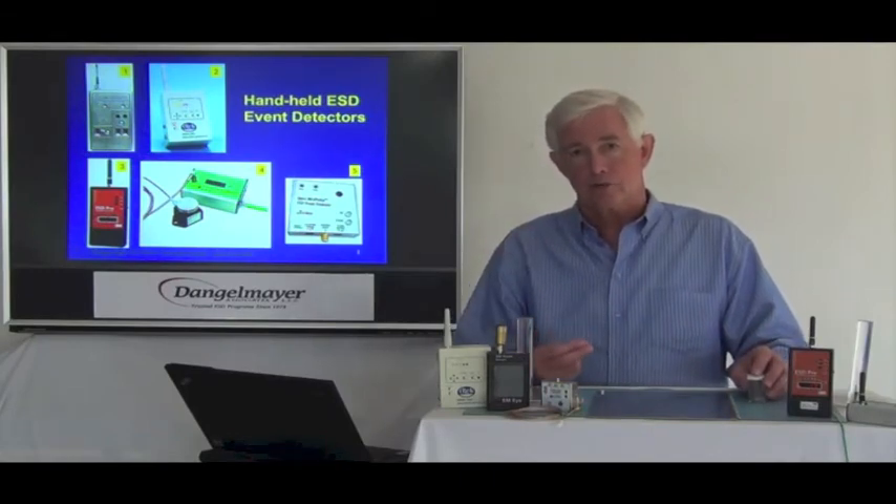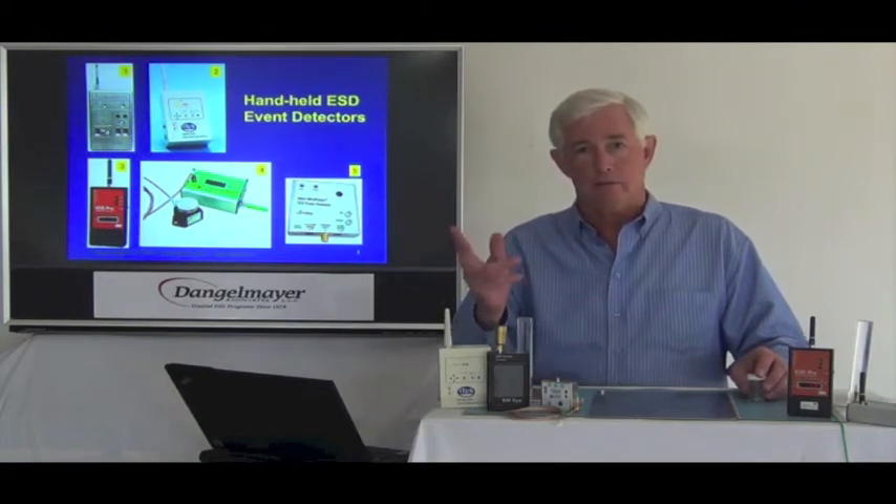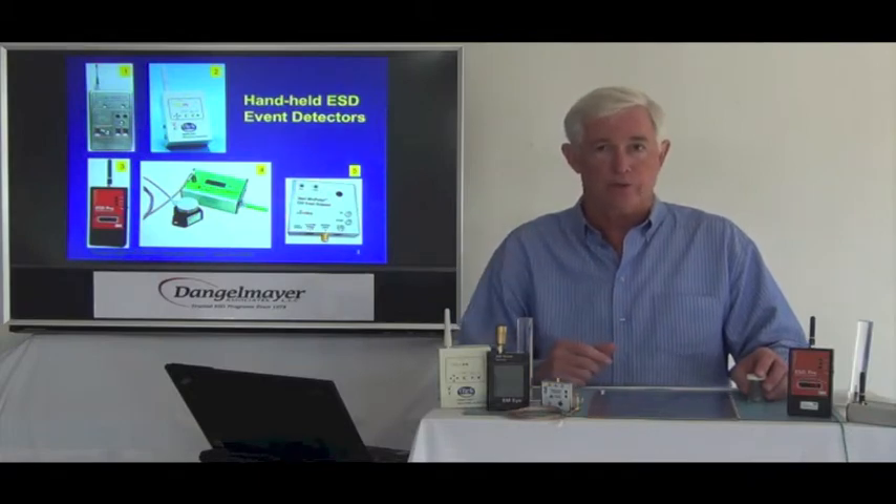When a discharge occurs, an RF transient is radiated. That can be detected and measured — in fact, you can do it with an oscilloscope with the right antenna.